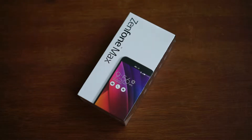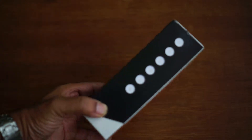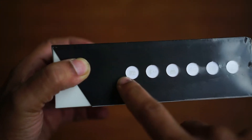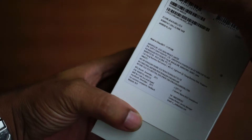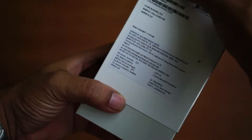Hey guys, it's Giridhar here and I have with me another Zenfone from Asus — this time it's the Zenfone Max. So let's go ahead and inspect the box content. This is an unusual Asus packaging with some highlights on the features of this particular mobile, and the sticker at the bottom gives you the gist of what the mobile is all about. Let's go ahead and open up the box.